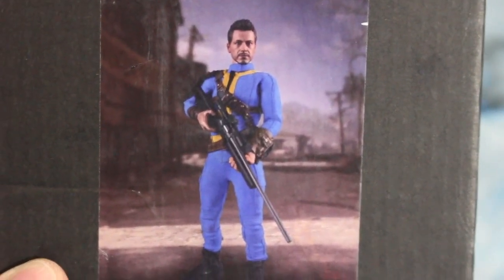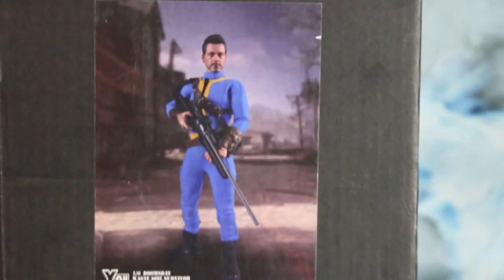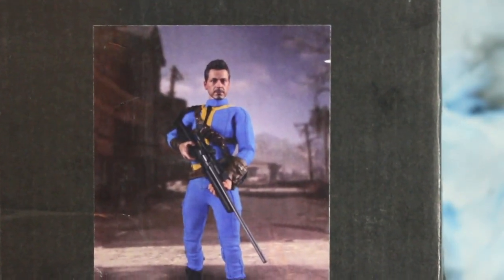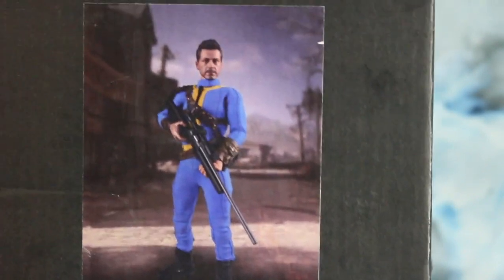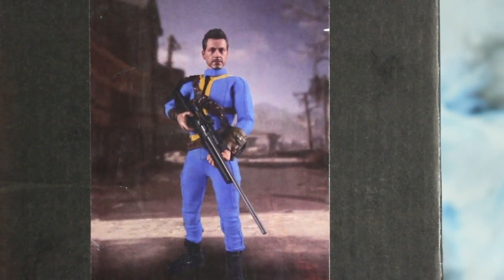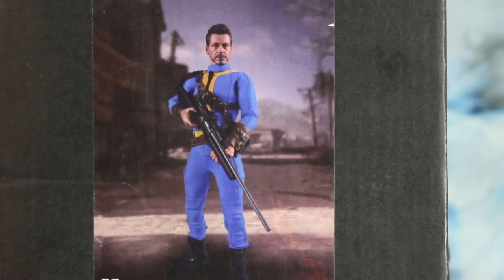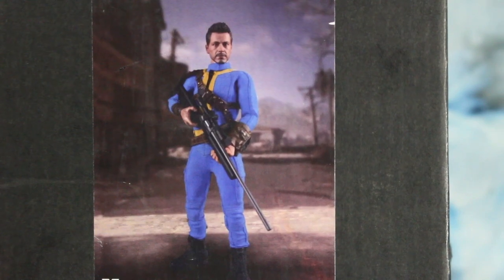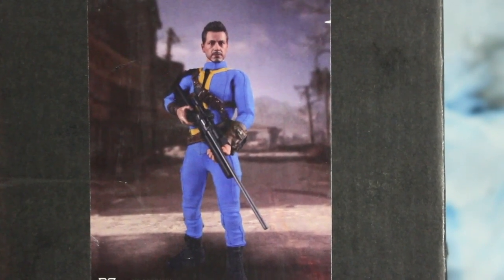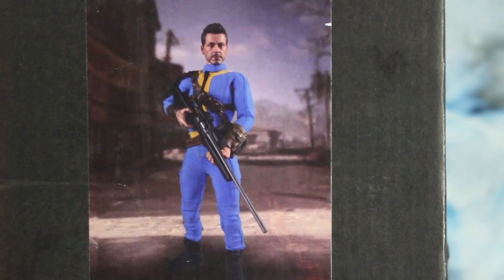This is a survivor outfit, or like the vault outfit. You can see from the picture on the front of this box — they have Robert Downey Jr., or Tony Stark, in a vault outfit. It is by Utoys, and this is where you gotta love 'Lost in Translation' because this is the 1/6 scale 'doomsday waste soil survivor' — not soul, soil survivor. So this is the guy after the doomsday that lives in the waste dirt but survived.